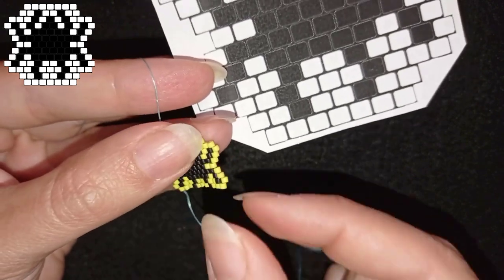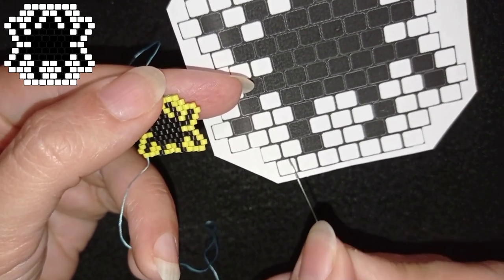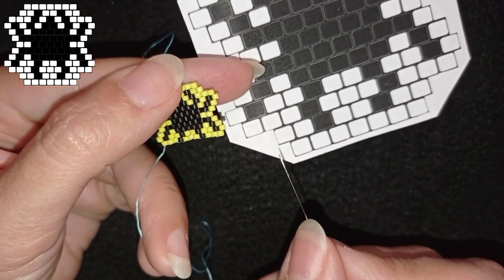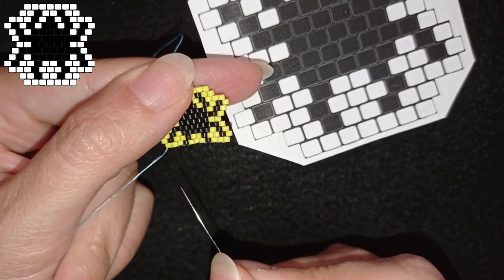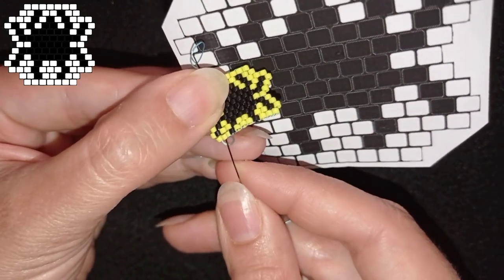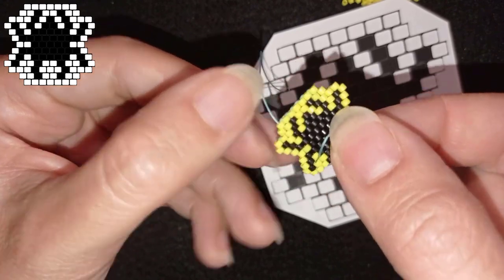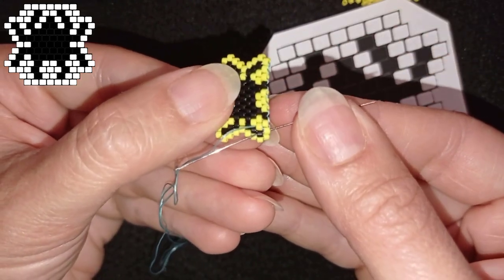I finished this row — I have two more rows to go. I flip my work. Now I want to add these two beads and decrease, but I'm not starting from the edge like in the previous decreasing row — I'm starting from the second bead inward. So I need to reposition my thread to exit from the second bead. I go in this direction through those two beads, then flip a little and go through this black and through the second bead in the row.